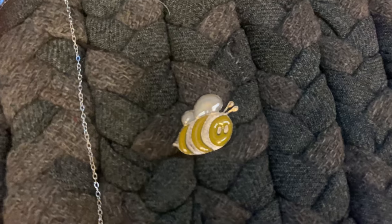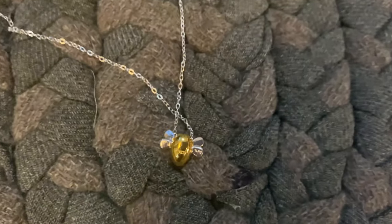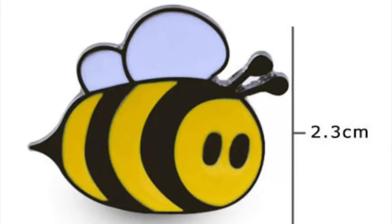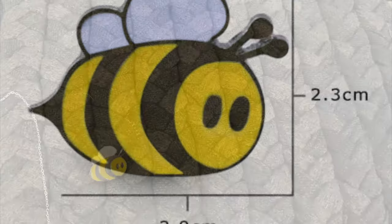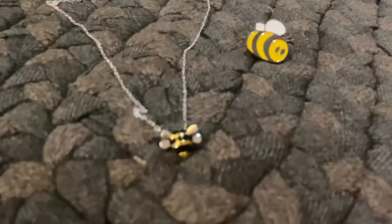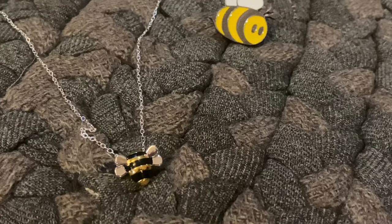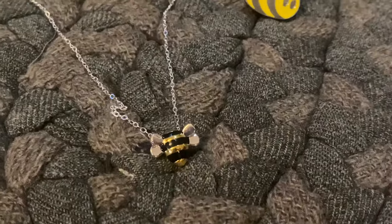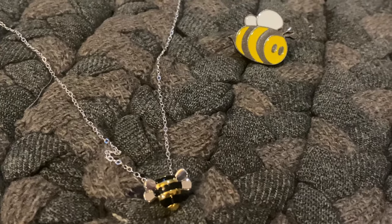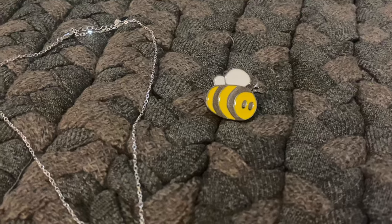These are pretty affordable — check them out. I so wish you could see this in person; it is super cute. I'm having a hard time capturing it on video because I'm using my phone, but hopefully you can get the idea of the cuteness. Super cute, super lightweight, and the chain is adjustable. I will clip some information in the video telling about it, and check out their website for cute adorable bee stuff.